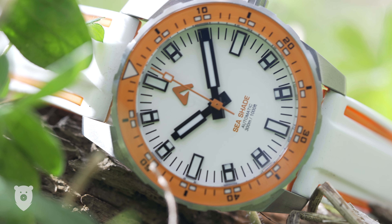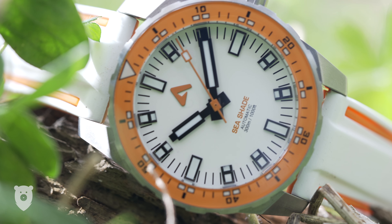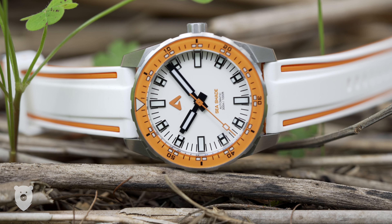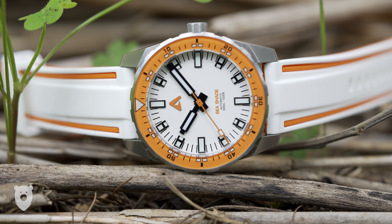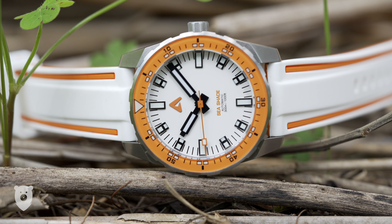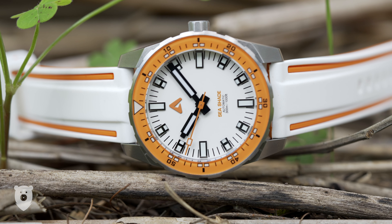I'm definitely impressed by a watch that's both attractive, well-made, and awesome value for money. It is of course on the larger side, and it will be interesting to see what this design language would look like if applied to other watch designs. Let's hope we get to find out in the near future. Thanks for watching, and I'll see you next time.